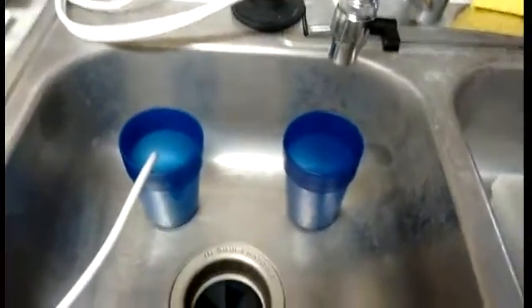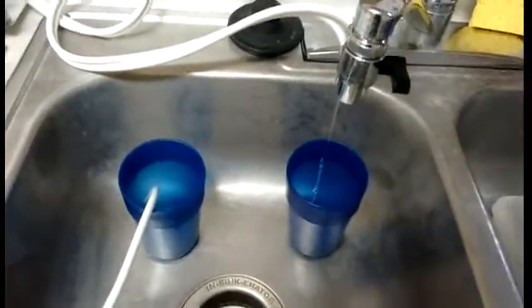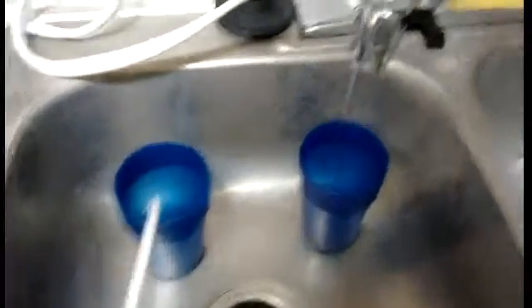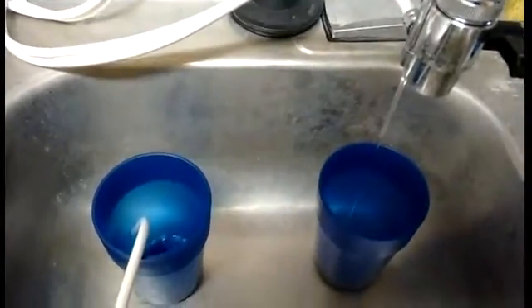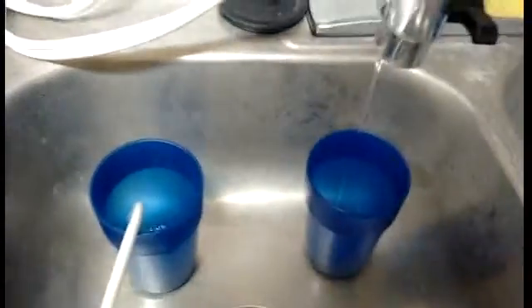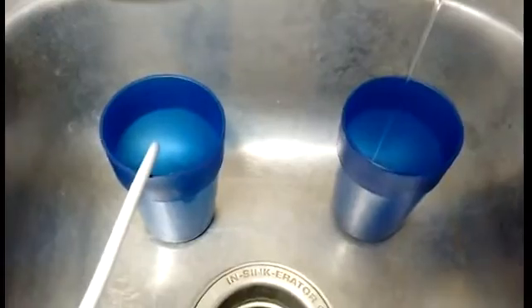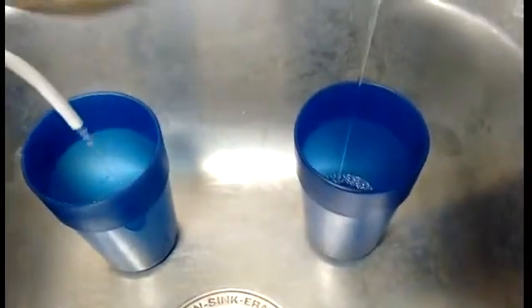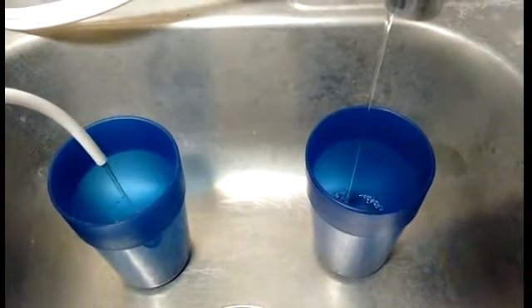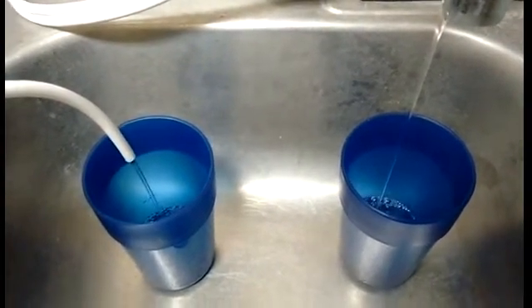Alright, here is the cup test. Let's go ahead and turn it on full blast. The waste water starts first. I wonder if it will win because it started first — that's still kind of spurting. There it goes. Will it catch up?